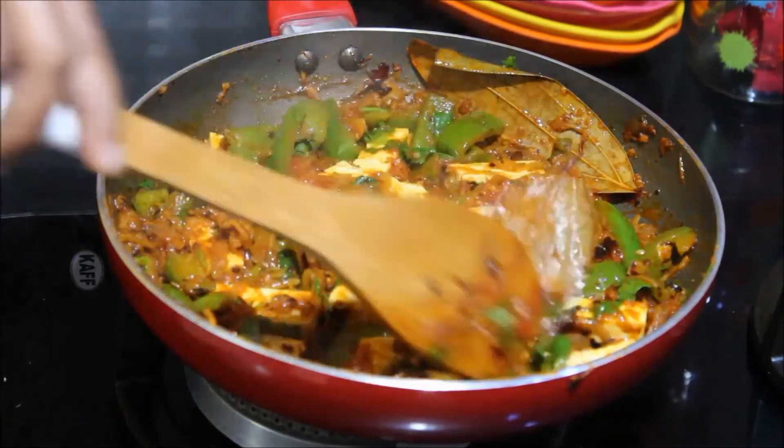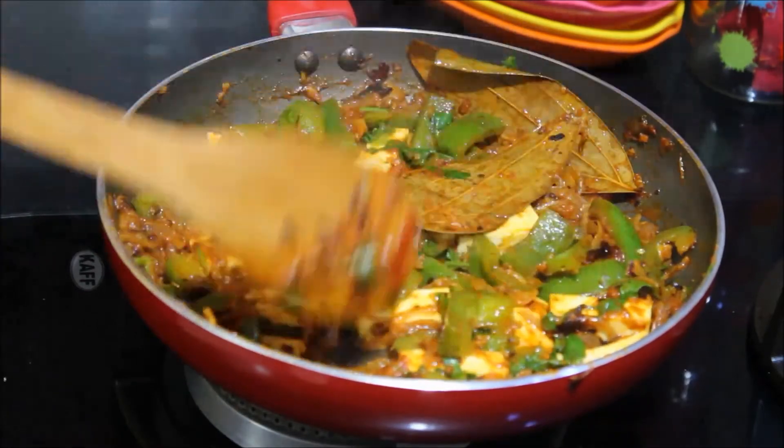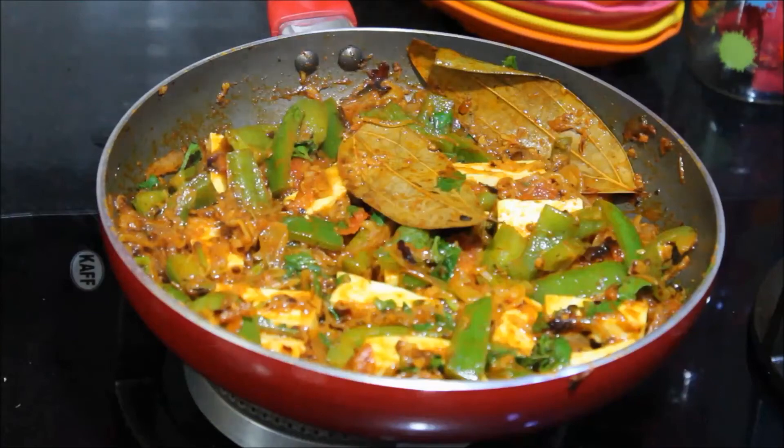The kadhai paneer is now ready to be served. You can serve this along with roti, naan, kulcha or even rice.